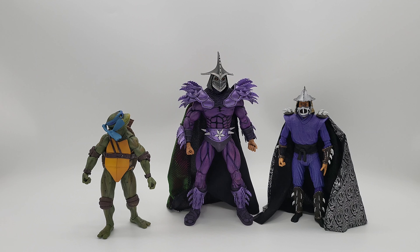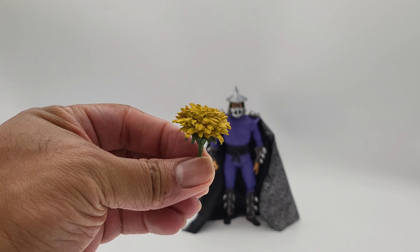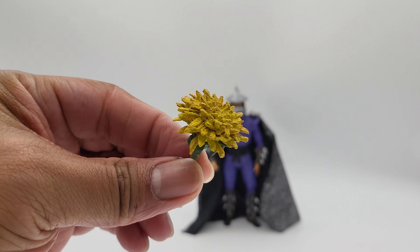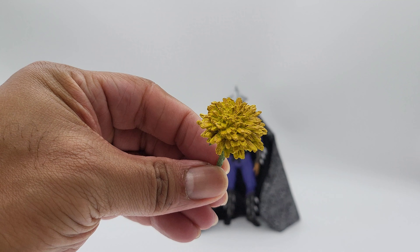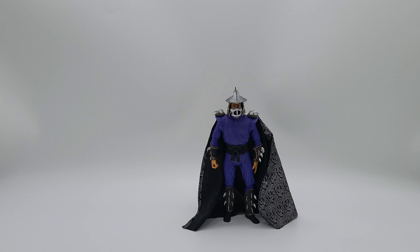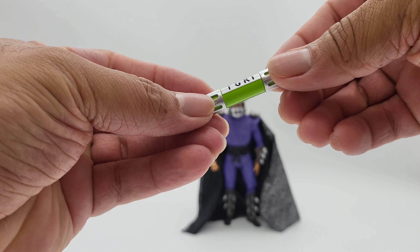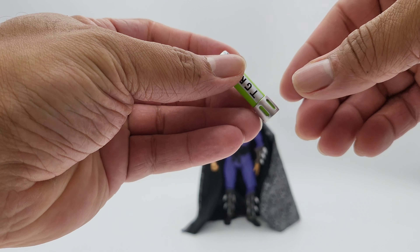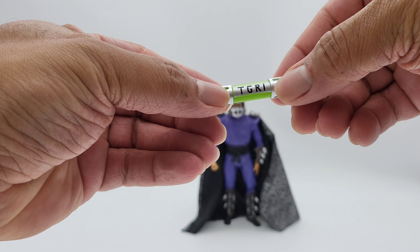Let's take out all his weapons and check out the accessories. First up there's the flower — nicely detailed, pretty cool. Next we've got the mutagen container — a nice capsule, simple green inside.